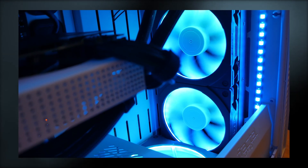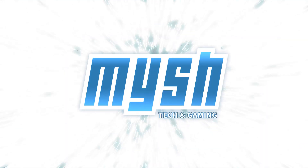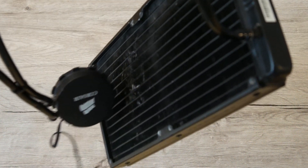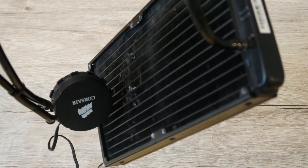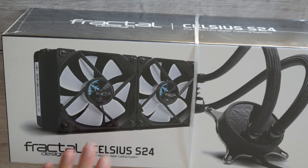Today we'll take a look at the Fractal Celsius S24 and how well it gets along with the NZXT G12. Since my old Corsair AIO died, I had to find a replacement to silently cool my Gigabyte RTX 2070. I chose the Fractal Celsius S24 because it does a lot of things right in my eyes.